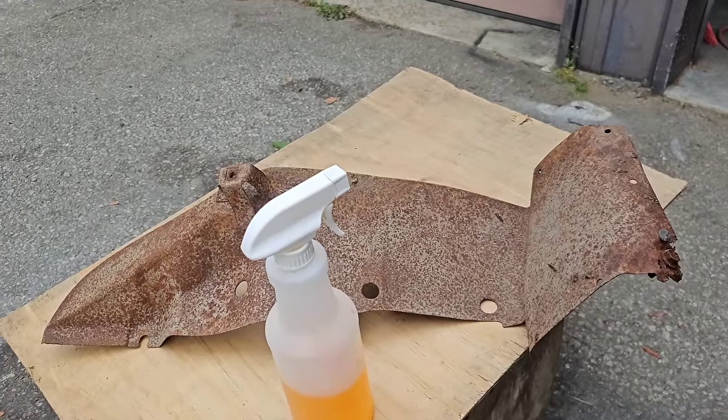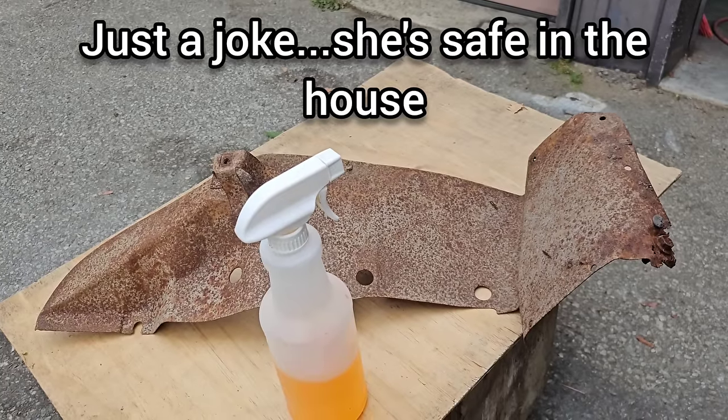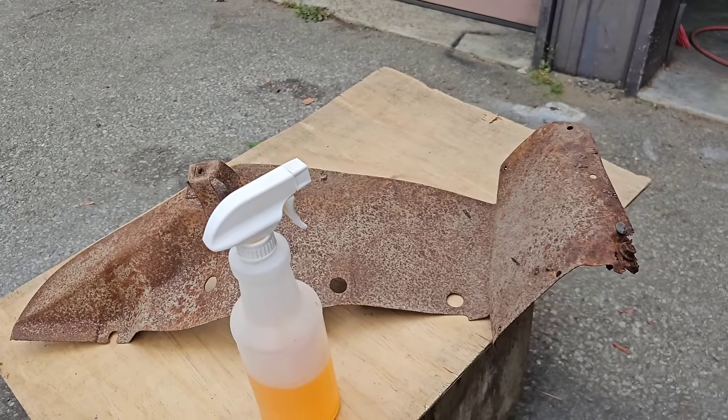The dog is not around — she's out on the highway playing, far away from this product. Of course you need to use protection with this product; it could be very dangerous if you inhale it or drink it. I'm going to get my gear on and then we will get started.